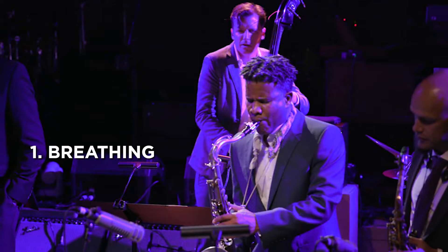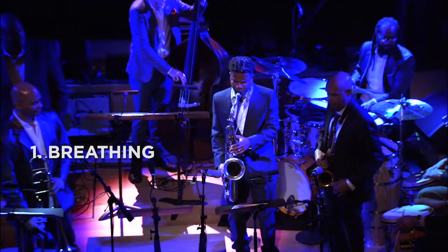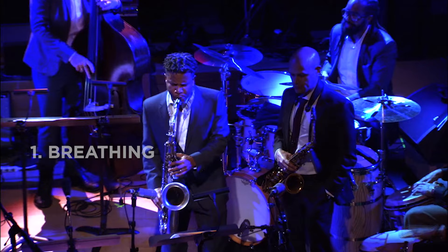You fill yourself with air, you're mindful of air, and then you put that air into the instrument. Breathing has a rhythm, and that's going to definitely impact our sound.